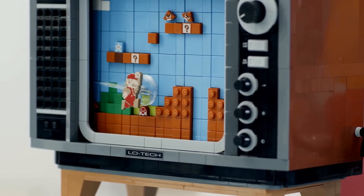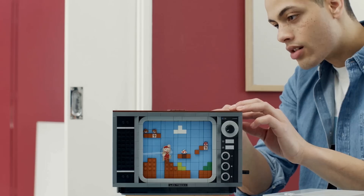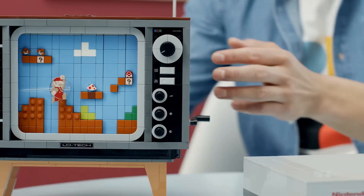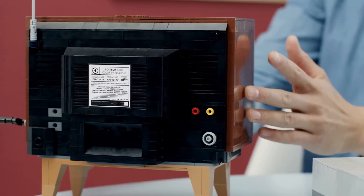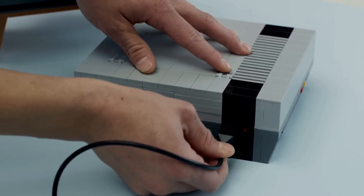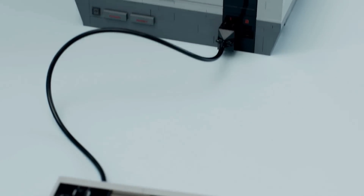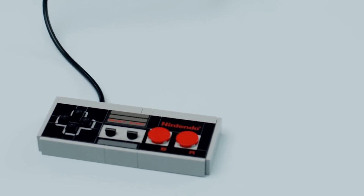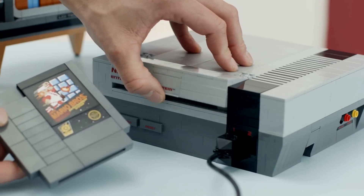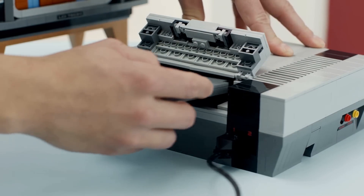The new NES building kit will include a controller with a connecting cable and plug and even an opening slot for the game pack with a locking feature. The console also comes with a buildable retro TV featuring a flat 8-bit Mario figure on the scrolling screen. Fans can scan an included action brick with LEGO Mario from the LEGO Super Mario starter course, so he reacts to on-screen enemies, obstacles, and power-ups just as he would have in the iconic Super Mario Bros. game.